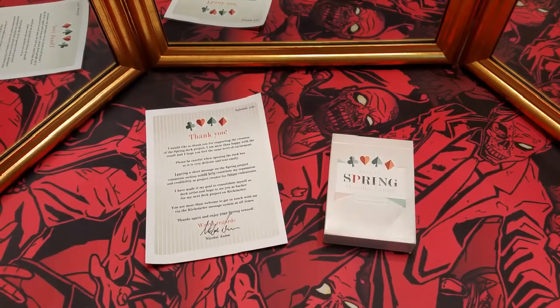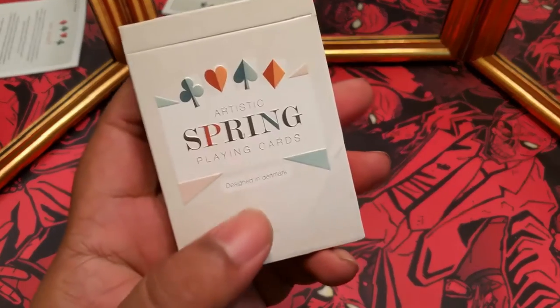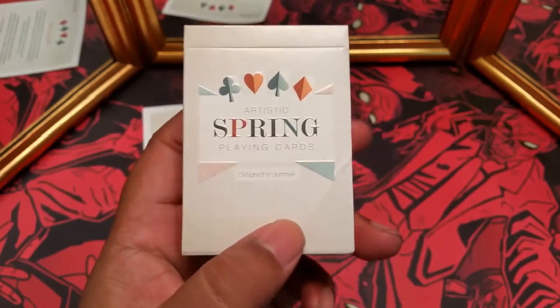What's up YouTube? This is Daman, aka the World's Worst Magician, and today I'll be bringing you a look at the brand new Artistic Spring playing cards by Nikolai from Design Imperator out of Denmark.